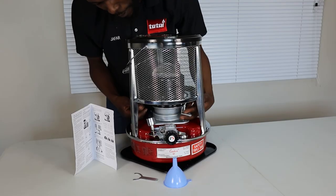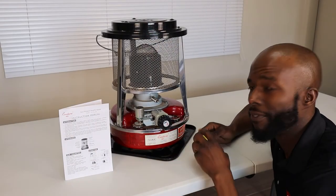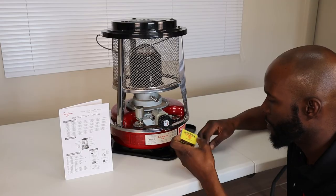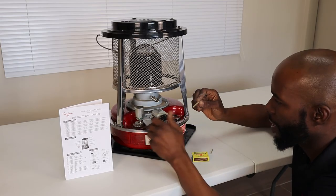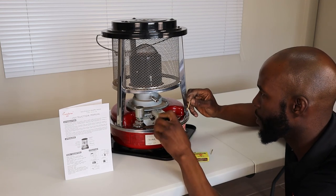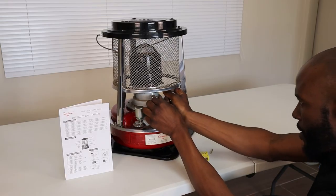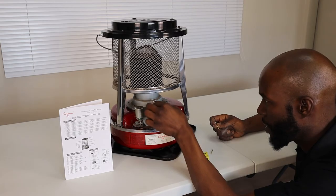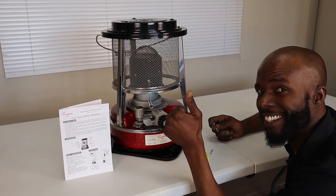Here's the ignition, guys — paraffin lamp ignition. First you need to strike your matches properly, then take your wick all the way up. It doesn't need much, and then it's ignition.